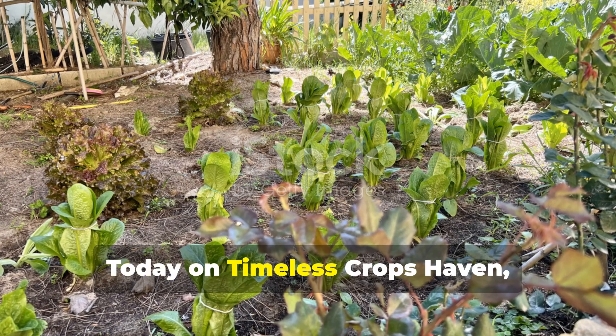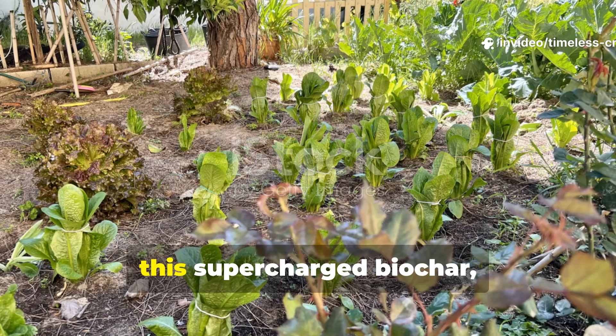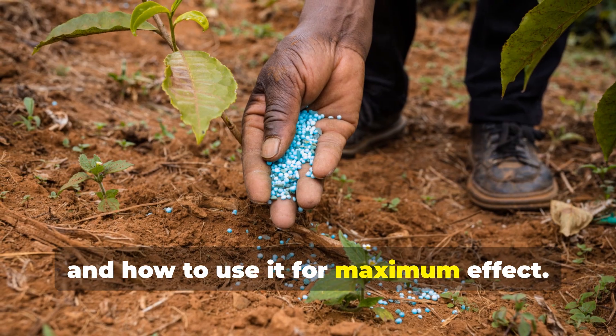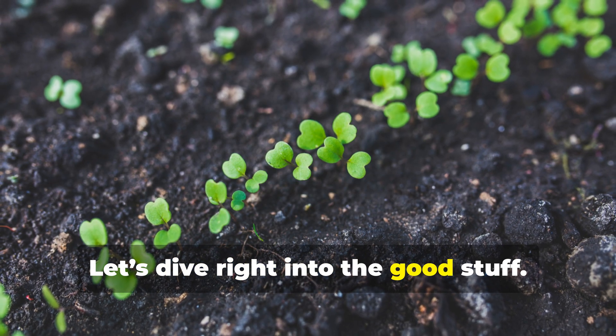Today, on Timeless Crops Haven, I'm breaking down exactly how to make this supercharged biochar, why it works, and how to use it for maximum effect. Let's dive right into the good stuff.